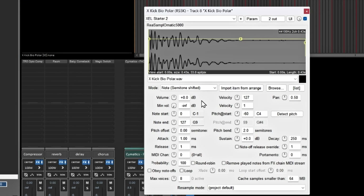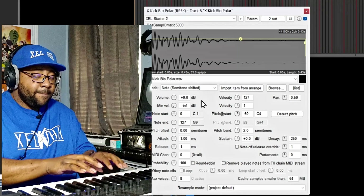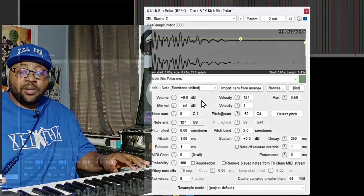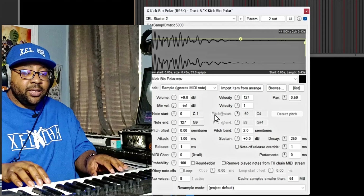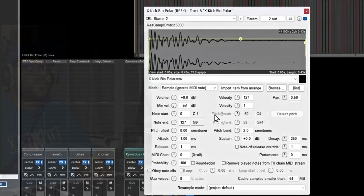Since we're using this as a single kick in a drum kit, I'll change the mode to 'Sample Ignores MIDI Note' so any key I hit plays the same sound — that's what you want for a drum kit. Then I'll set the note start and end point to 48, which is C3 — the middle of the keyboard — so the kick is on its own dedicated key.